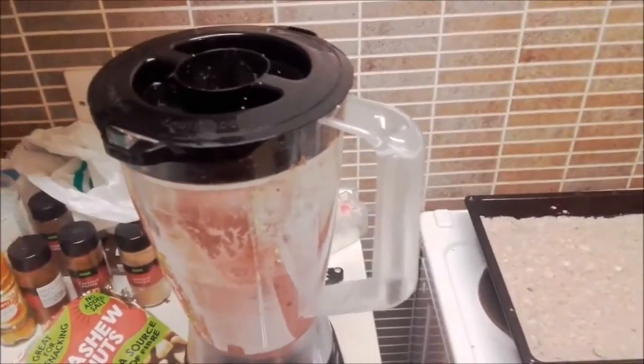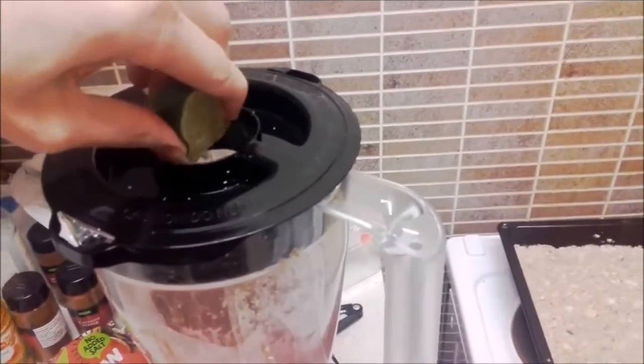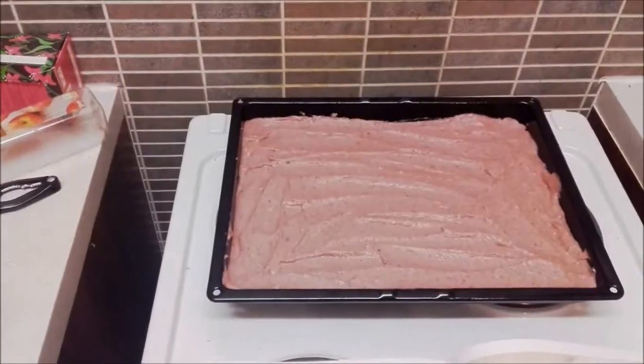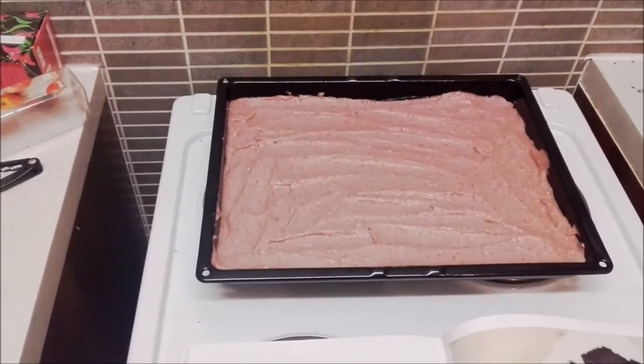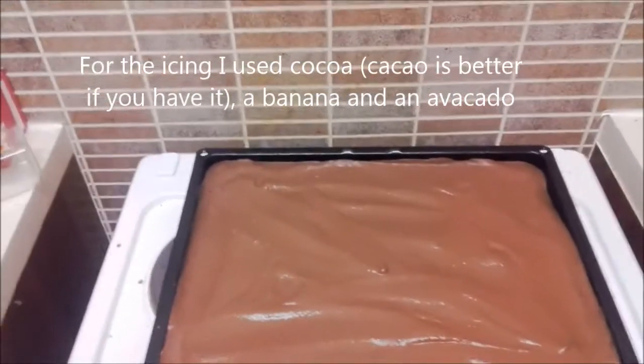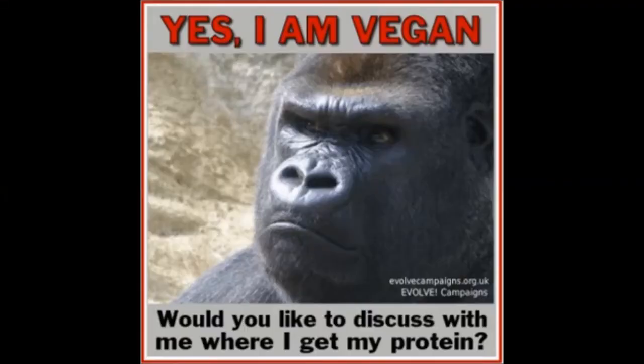This is supposed to be healthy, so you can add lime which is alkaline. Pour this on top. Are you ready for the final product? Here it is!